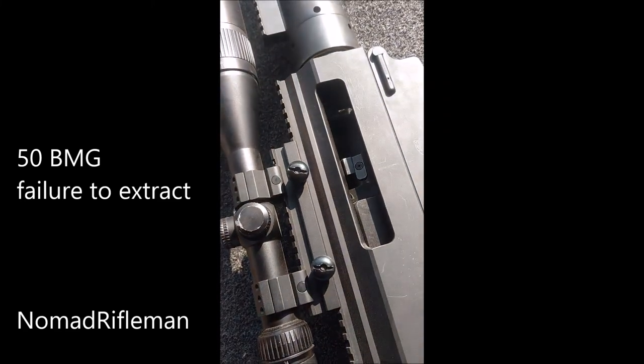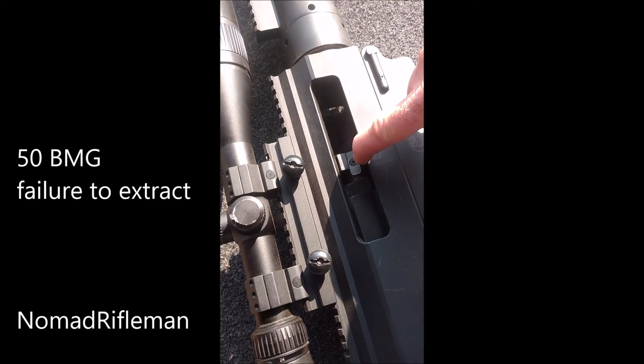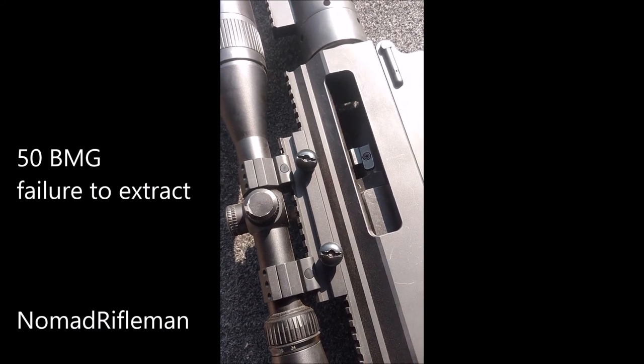50 BMG right here, and every so often if it's failing to extract, if you go right in here there's a little nut you can just use your finger to tighten it. It doesn't need to be tightened all the way — actually then it won't work — so just give it a turn or two if you're having a failure to extract.